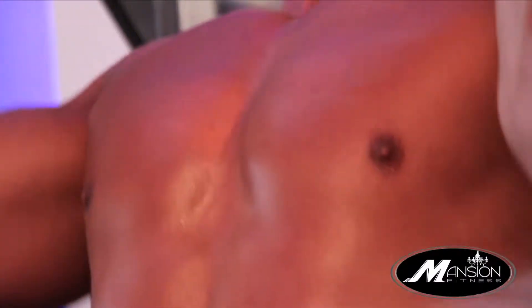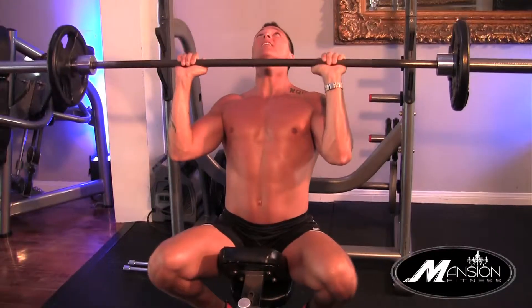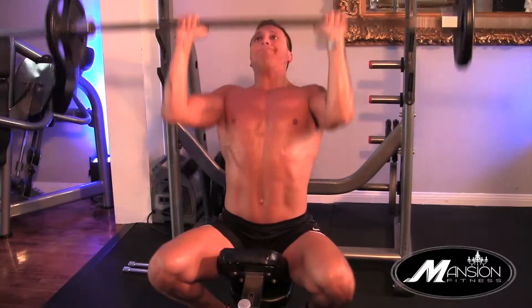Look for the stretch. Expand the pectorals. As you push up, engage the abs to keep you seated straight. This is effective for building mass, toning, tightening, and as well as increasing testosterone.